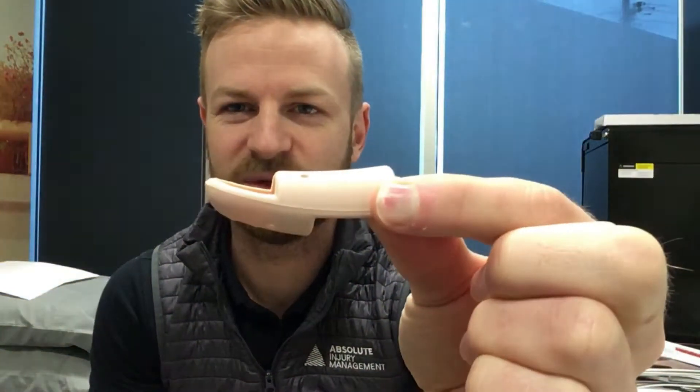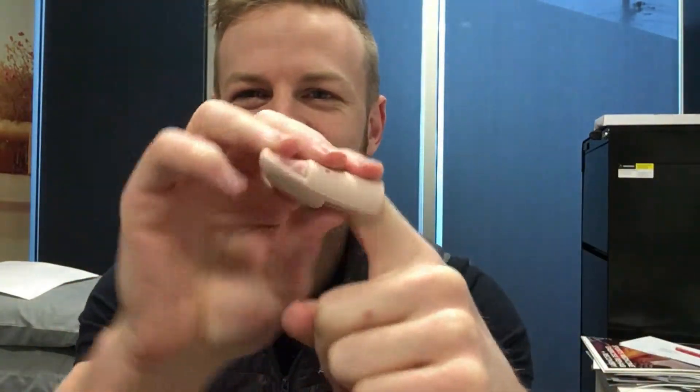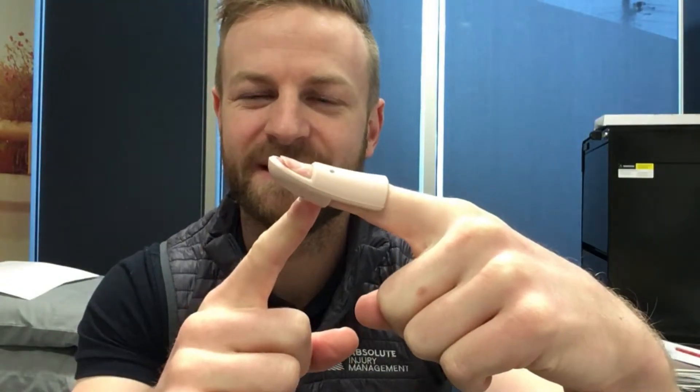What we use is a little device called a stack splint. It's fairly short, slips onto the finger, and blocks any movement at that specific joint — the very tip of the finger joint. But what it does allow is bending at the other finger joint, so you don't lose too much function.